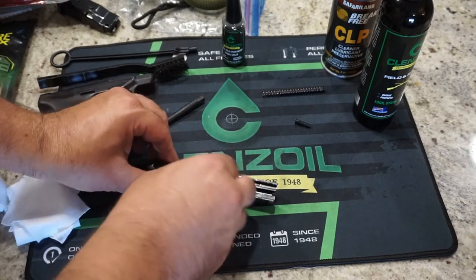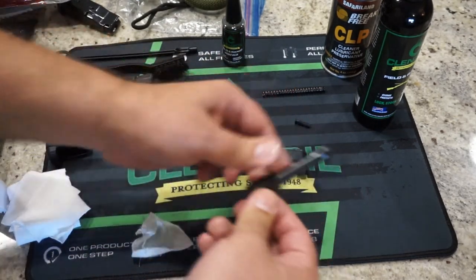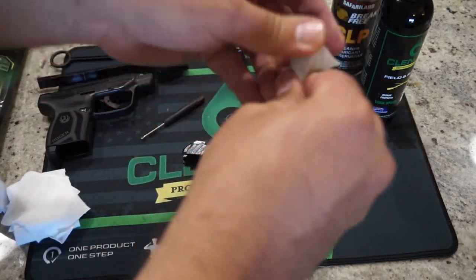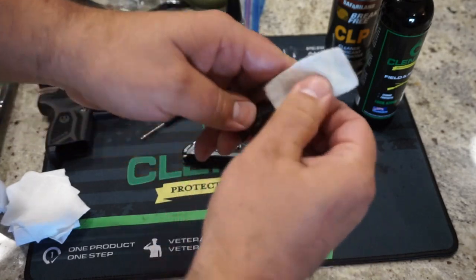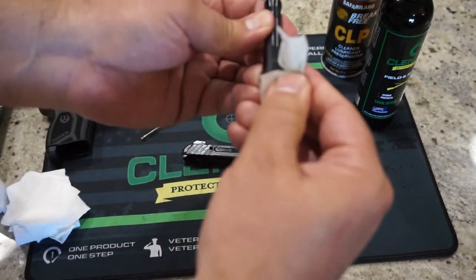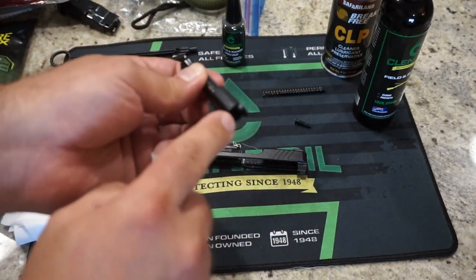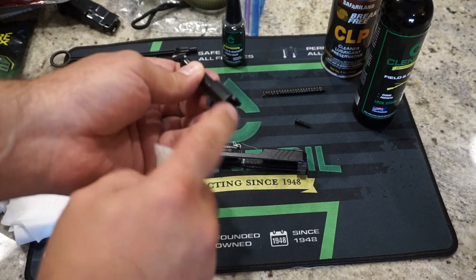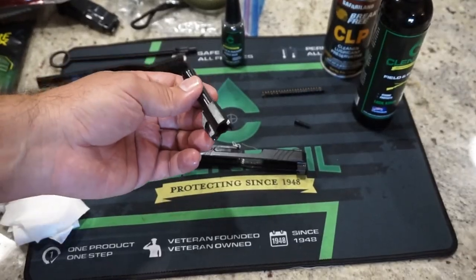Up next we have the barrel and the slide. Go ahead and pull that out and just go ahead and wipe off the barrel. Single drop of oil on a patch and just go ahead and wipe it off. We'll give everything one more coating before we put it back together. You're especially paying attention to up here on these top notches — you might get some crud that's going to build up on there, so you want to make sure that those stay nice and clean.